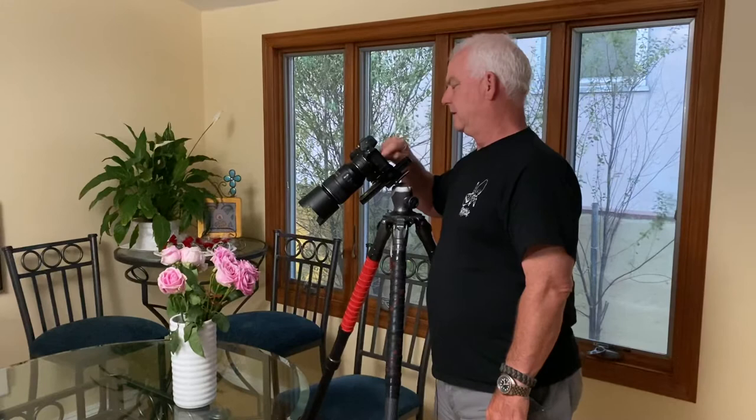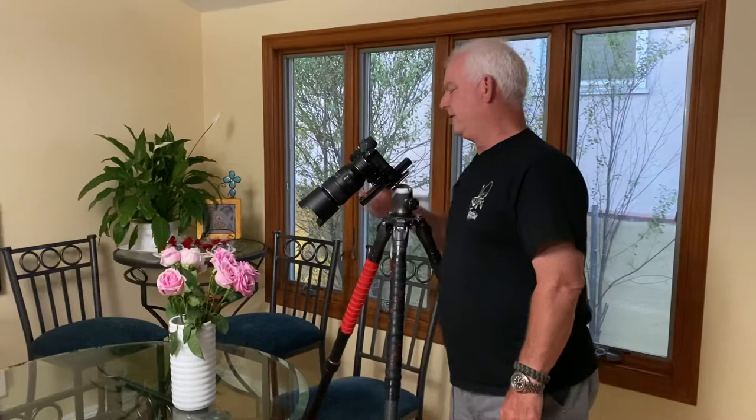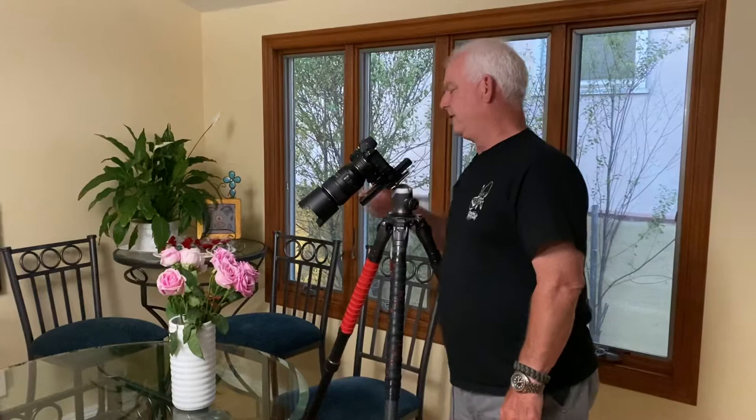Now I'm going to go back to f8 just to see what it's going to look like. And now I'm going to open the lens all the way up to about f5 — it's about as wide as it'll go this close. And shoot.